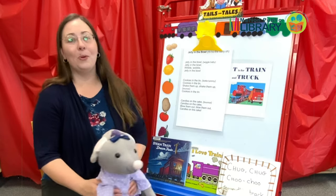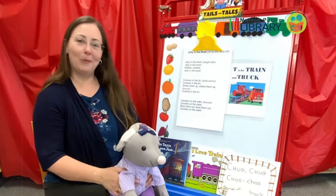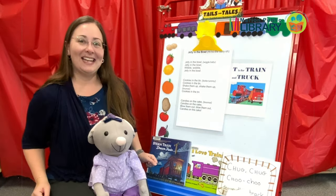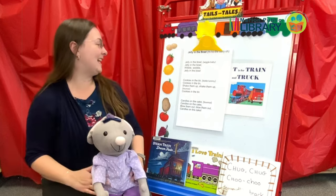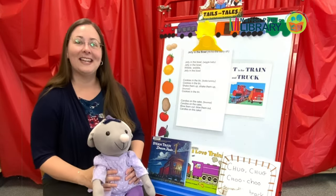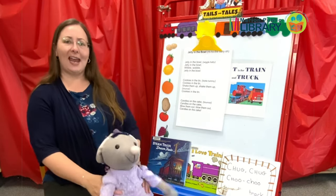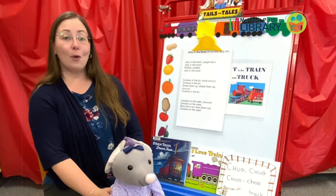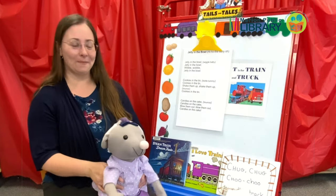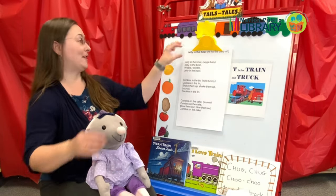Jelly in the bowl, jelly in the bowl. Wibble, wobble, wibble, wobble. Jelly in the bowl. Cookies in the tin, cookies in the tin. Shake them up, shake them up. Cookies in the tin. And then big bounce. Candles on the cake, candles on the cake. Blow them out, blow them out. Candles on the cake. Some kids ask for these over and over again, and they are so much fun to do.